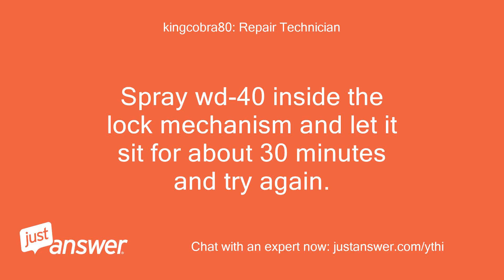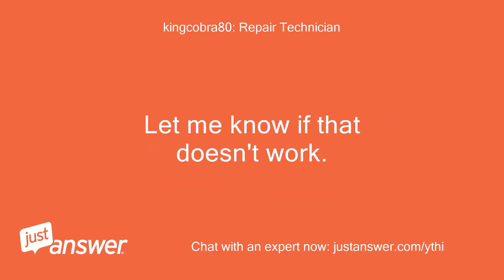Spray WD-40 inside the lock mechanism and let it sit for about 30 minutes and try again. Let me know if that doesn't work.